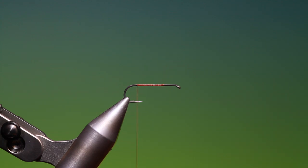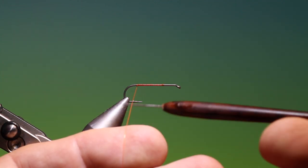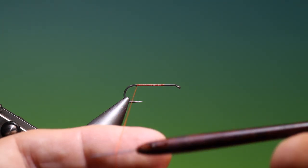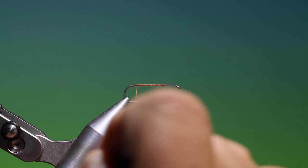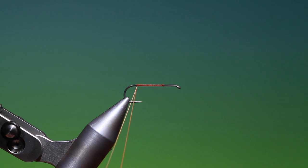We'll spin our tying thread anti-clockwise so I can get a flat profile. There we go — and then we split that like so.